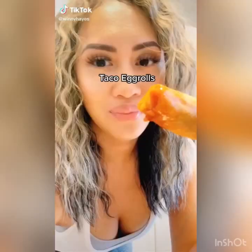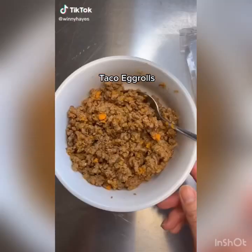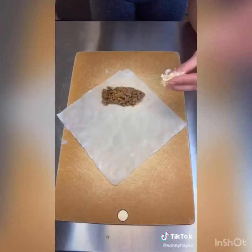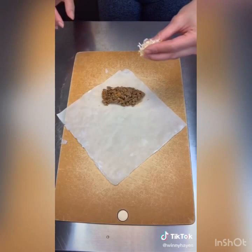Here's how you make taco egg rolls. You will need some leftover taco meat straight out of the fridge — do not heat it up — some cheese, spring roll shells, and egg wash. Add the taco meat, then some cheese. Wet the sides with your egg wash.